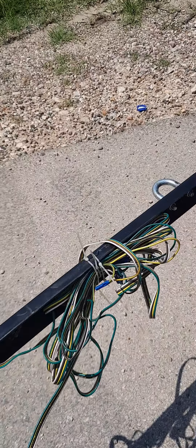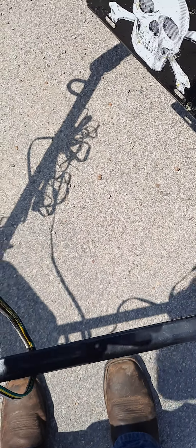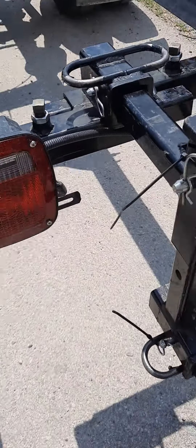Now the more important question: how do you hook up your electrical? Well, we know you have that plug that runs to the back of the Kraken, but how do you hook up to one of these things?